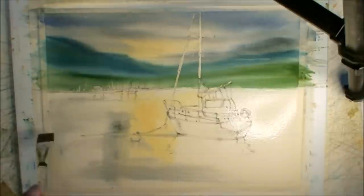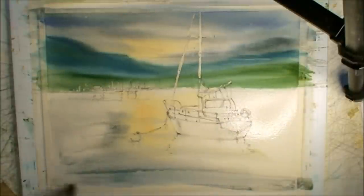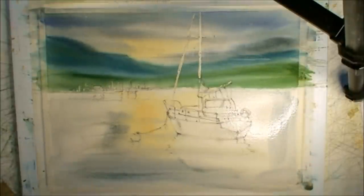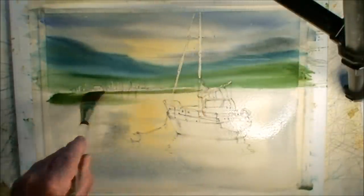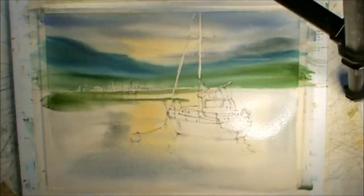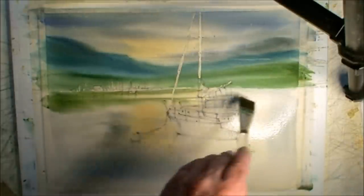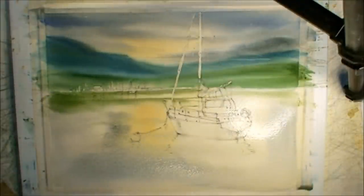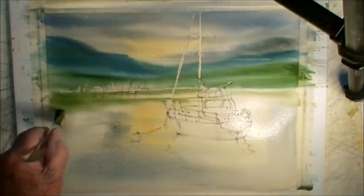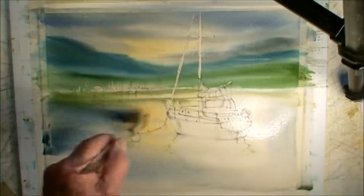I'm kind of monkeying around here to see where I want the darks and the ripples. It's certainly dark on the bottom. I was a bit timid — the paper was very wet and it would flood. So I just go slowly until I get the feel for just how wet the paper is. Now it's cooperating with the drier brush loads I'm putting on, so it's not flooding too much.